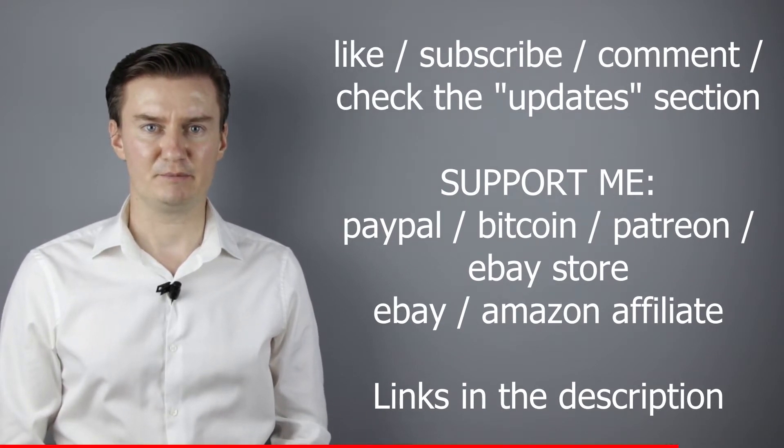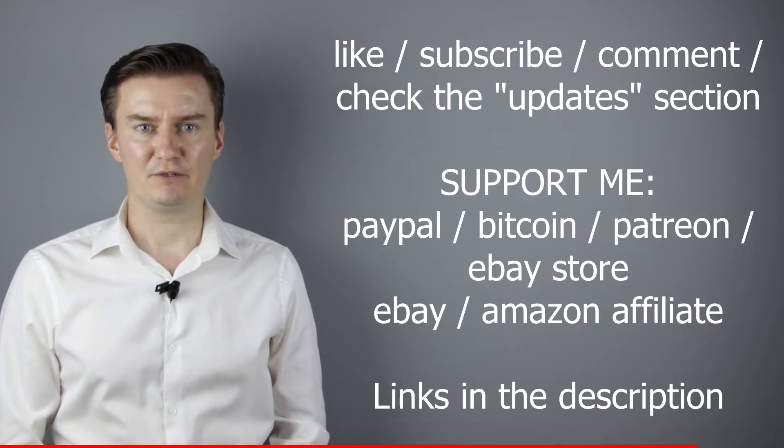Also in the description there is an update section. If I have anything to add to this video after it has been posted, then I add it there, so I would highly recommend to check it. So let's get started.